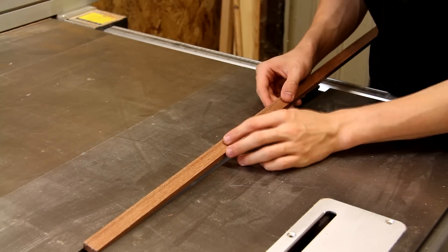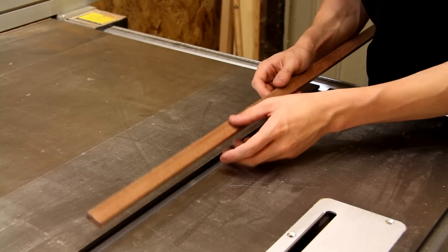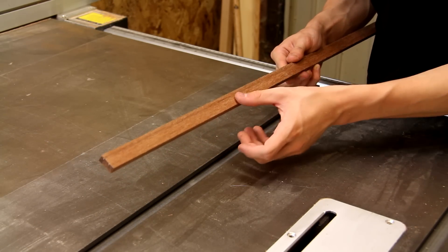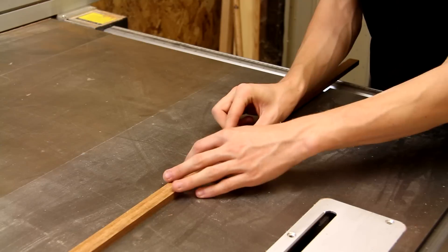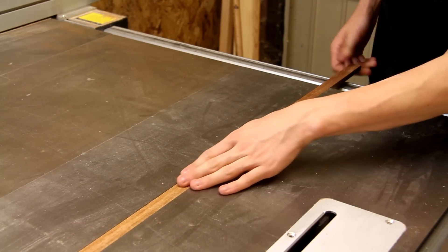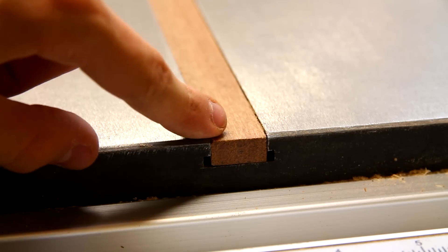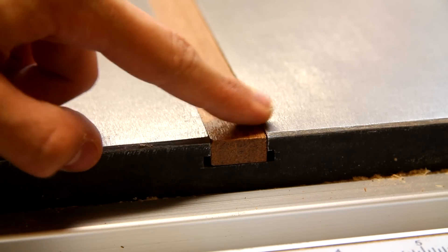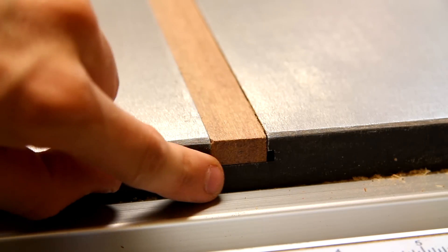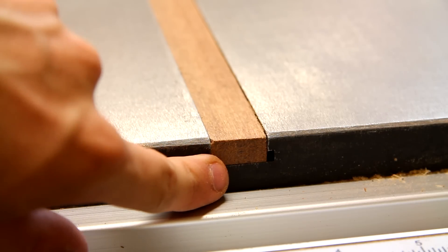I've just milled up this hardwood for the runner. I'm not particularly sure what species it is but it seems to be fairly dense and it's got a kind of waxy feel to it, so it should run fairly smoothly in the miter slots. If we take a closer look you can see that the runner sits just fractionally below the surface of the table, and that way when it's joined to the sled it won't rest against the bottom of the miter slot and it should reduce some of the friction.